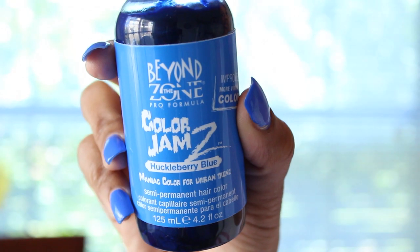Then I washed it out, dried the hair, and applied the color. For the color I used Beyond the Zone Huckleberry Blue. I let the blue dye sit on the hair for about an hour and a half, then I washed it, deep conditioned it, and all that good stuff.